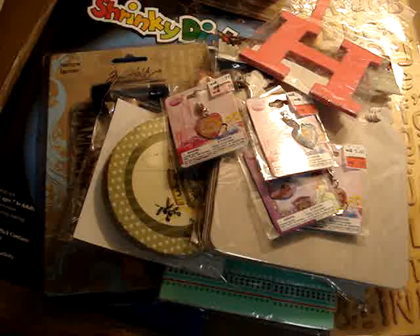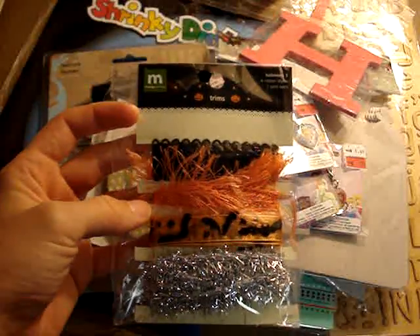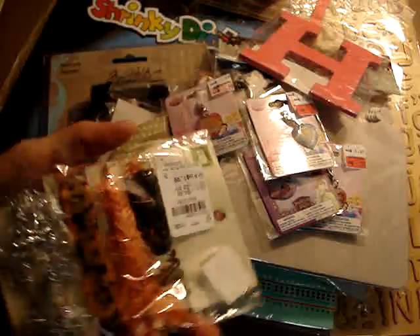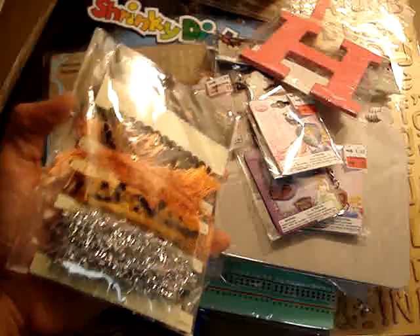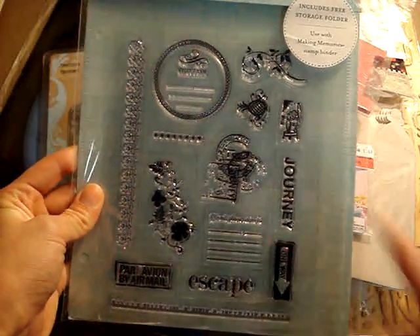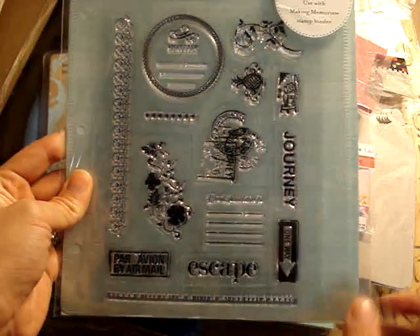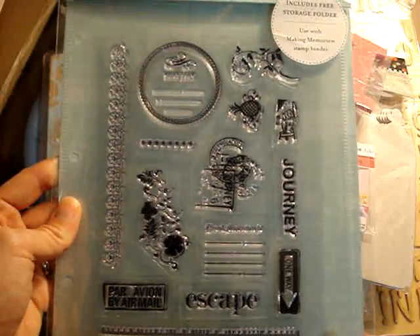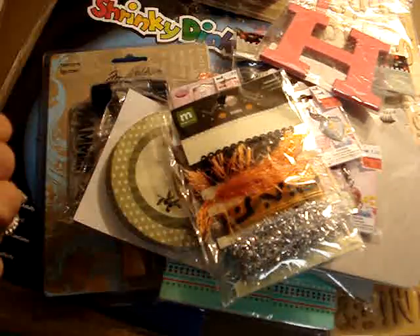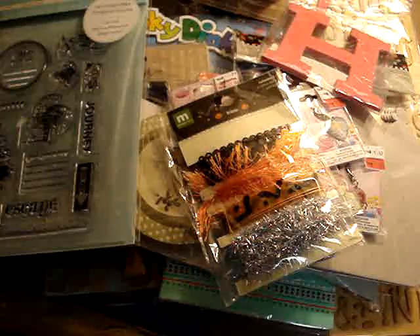I haven't seen the papers yet so I don't know. I also went to Tuesday Morning and I found this Making Memories Halloween trim for $2, so I thought that would be good. And then I found this stamp set — again, going to France — so I like the kind of European-ness of those stamps. Those were $3.99, down from $10.